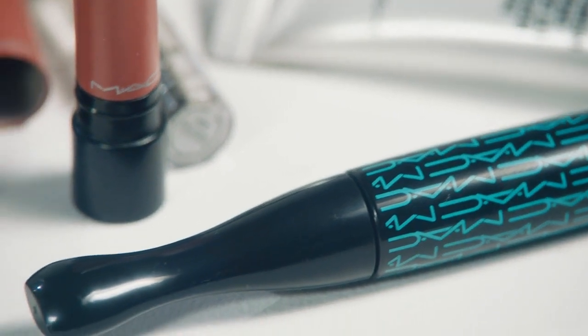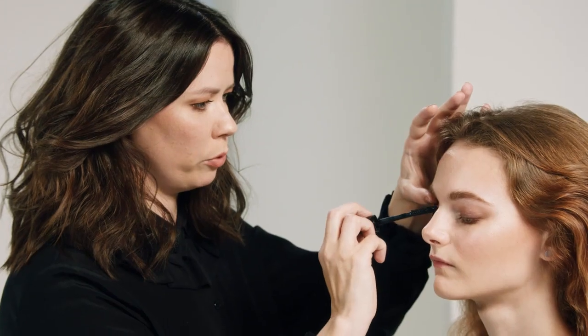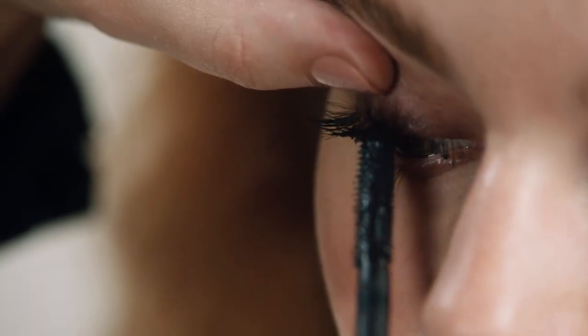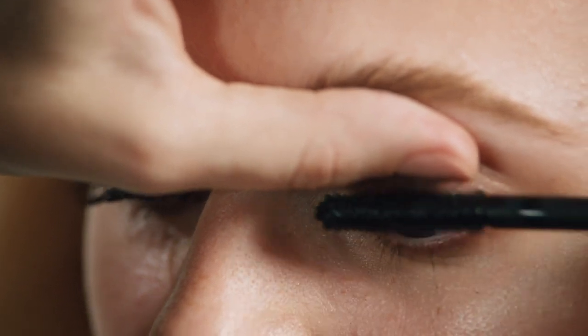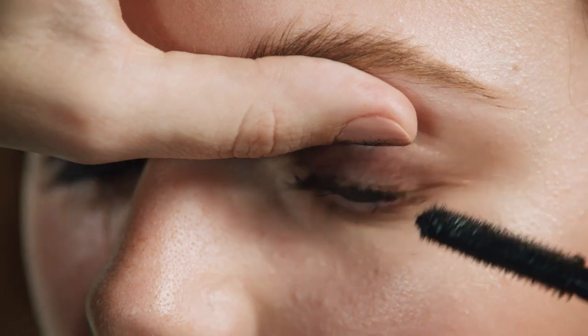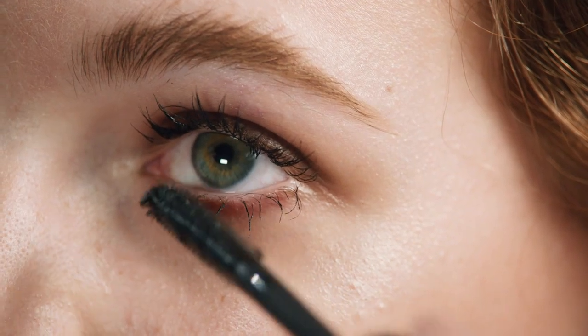This is Extreme Dimension waterproof mascara, which is perfect for summer. It has an amazing brush that's going to give you a real impact in pretty much just one stroke. The tip of the brush is great because you can use it to really help mold the lashes — comb through with the side, shape the lashes, and get right to the root with that tip. A touch of mascara on the bottom as well.